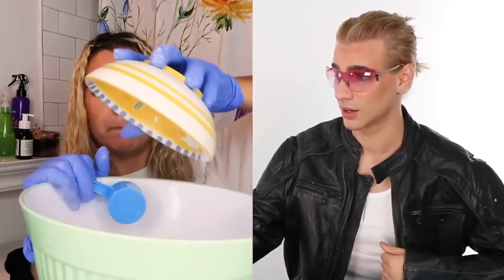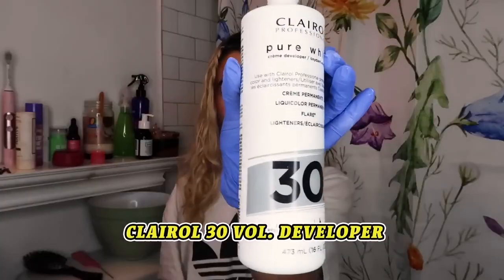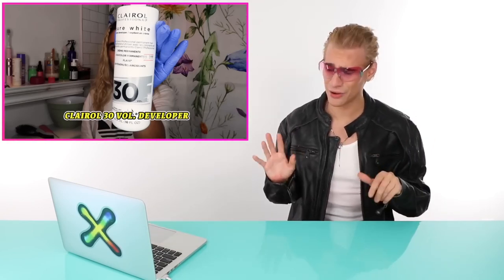She takes the powder, three scoops in the bowl. That is the biggest bowl for lightener I've ever seen. And that means we need six of these. She's using 30 volume today. If you're using foils, you definitely don't need 30 volume. 30 volume can be very extreme with foils and it can really damage the hair. 20 volume might've been better, but it's hard to see things through the screen.